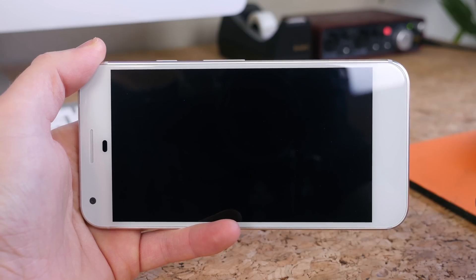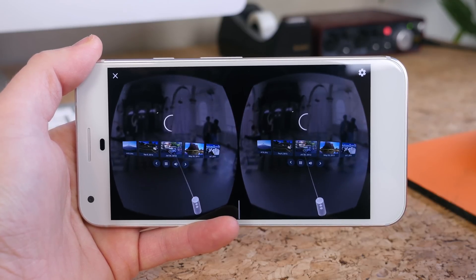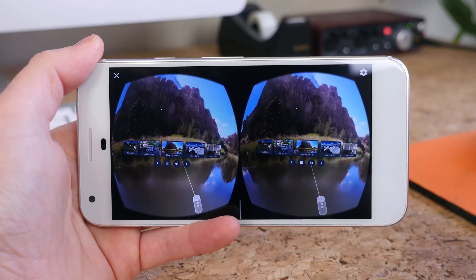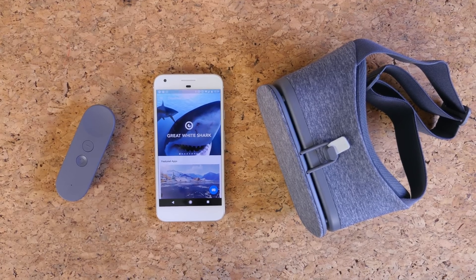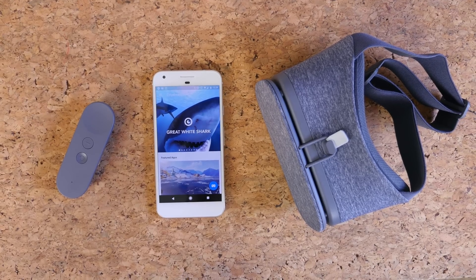You don't see many VR headsets with motion controllers for 80 bucks, and since it's part of a brand new platform from Google, it likely isn't going to be phased out anytime soon. We're going to see the controller incorporated into many more apps in the future, and Daydream itself will be available on many more devices going forward.